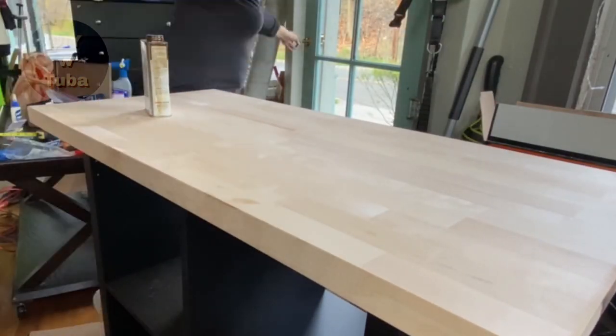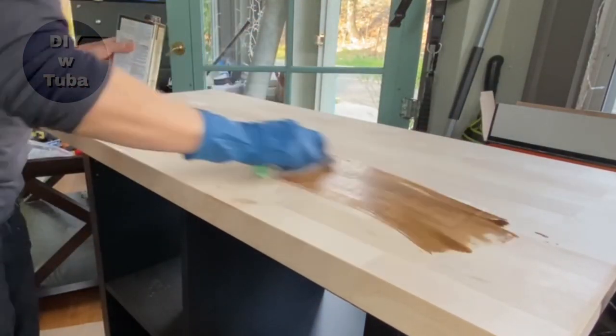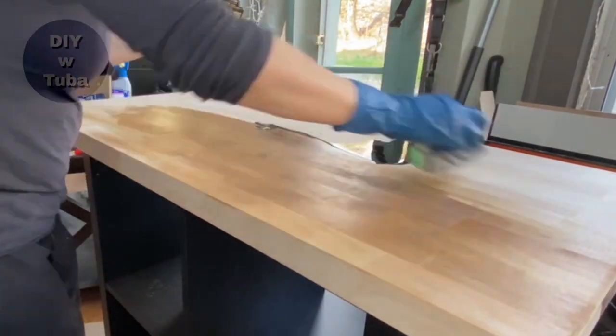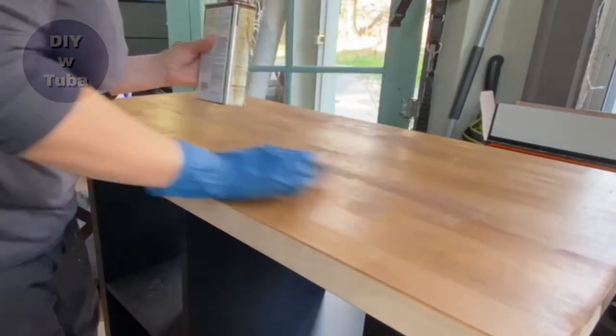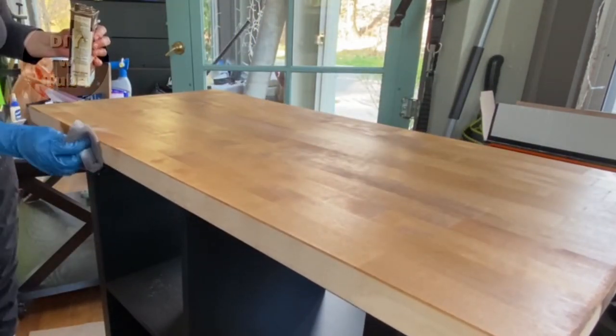Now the butcher block. This is not a food-safe oil, but there are food-safe ones — use that if you are planning to cut on this. I am not going to cut directly on this; I will use a cutting board. I just want to keep the surface nice and scratchless.